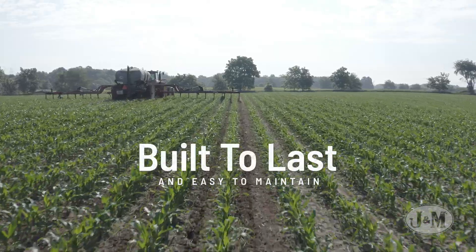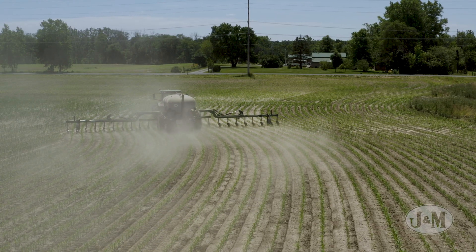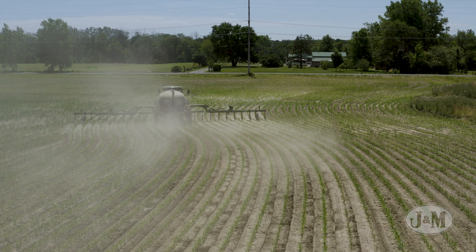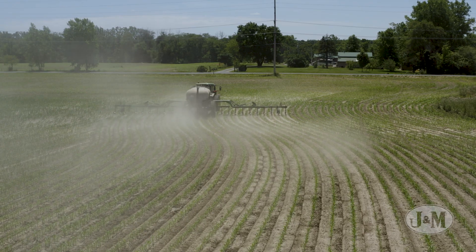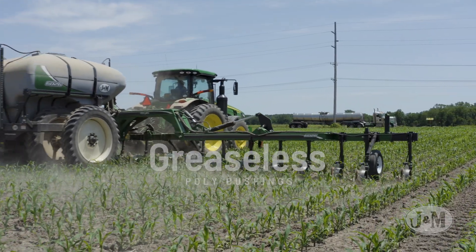Parallel linkage coulters are built to last and easy to maintain. The heavy duty cast iron parallel linkage coulters can easily withstand turning side forces while in the ground. All pivots feature greaseless poly bushings to help simplify routine maintenance.